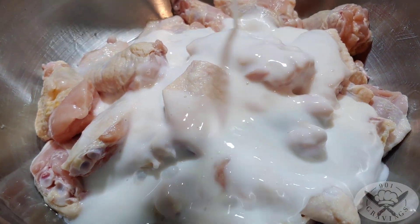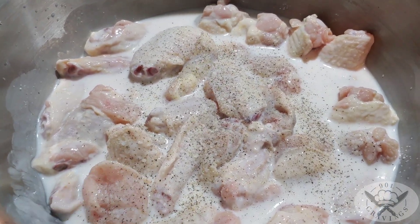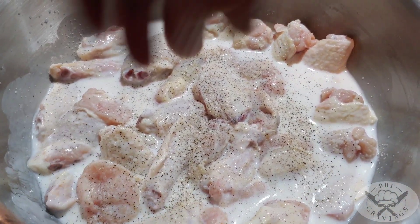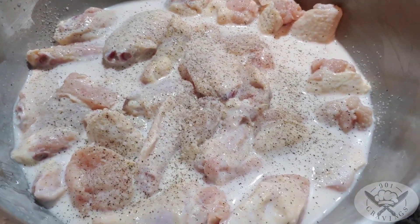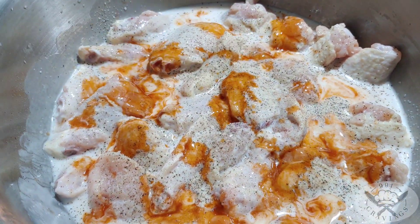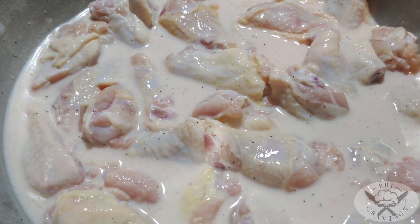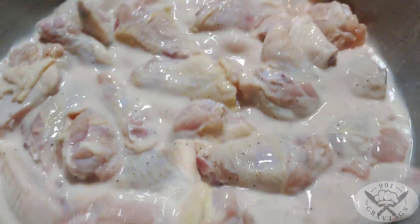Buttermilk, salt and pepper — plenty of it — hot sauce. Mix that all together and you let that marinate in the fridge for 30 minutes or longer.